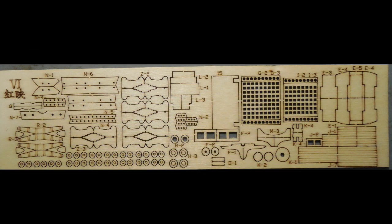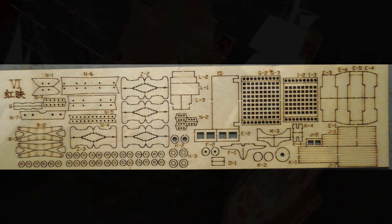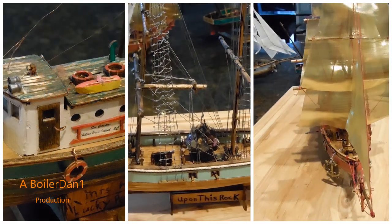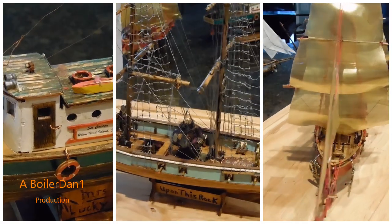So the next thing is, let's start putting this together. I pre-stain and pre-paint most of the parts. So this concludes part 1 of unpacking what you get, and now we'll begin the pre-assembly and tools that you'll need. That'll be part 2 of this series.